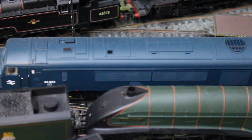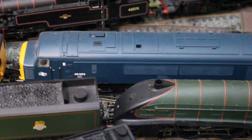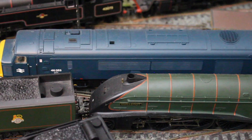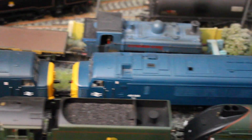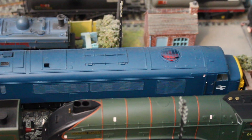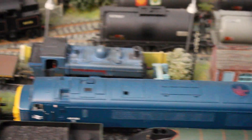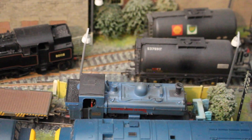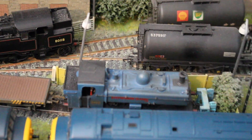Next we have, in a helicopter shot by necessity, 46053 - Bachmann Class 46. Not much to add - a very nice model, works pretty well. Next to it we have, again from Bachmann, the newer release of the Class 45. I do quite like these big locomotives - I didn't think I would but I've grown to like them, found them second hand.